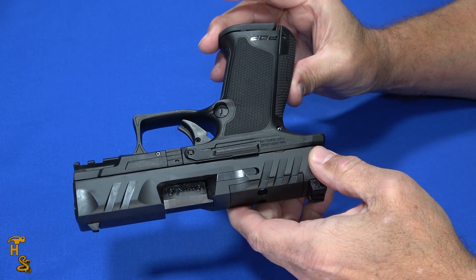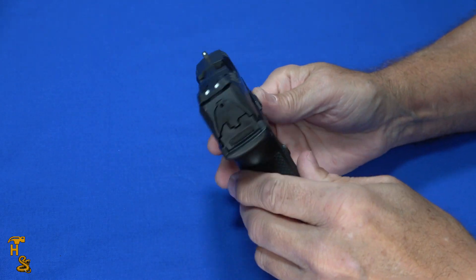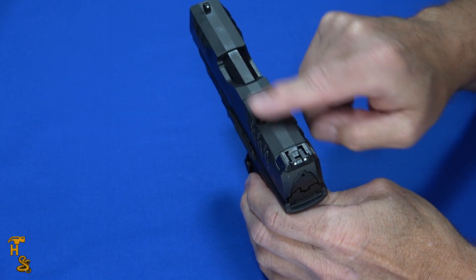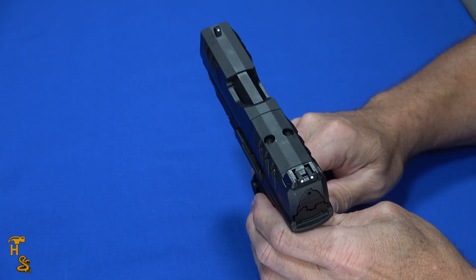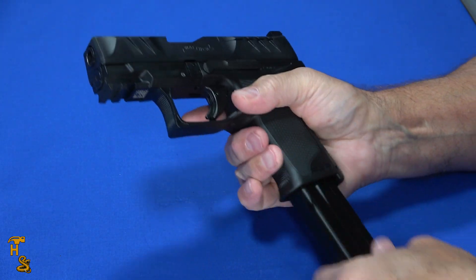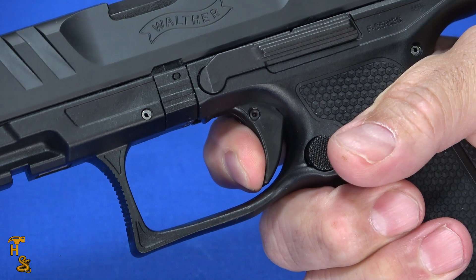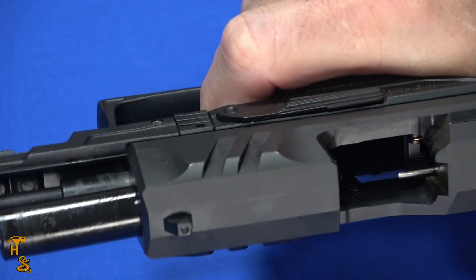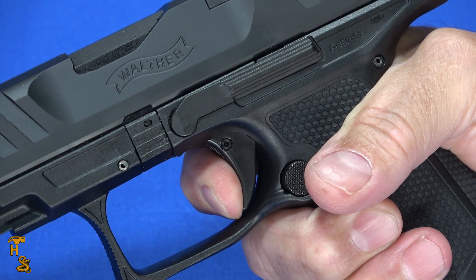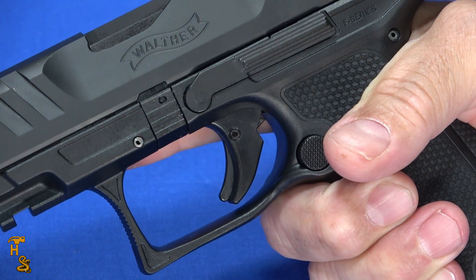It's a nice looking gun from an ergonomic and layout standpoint. The PPQ had more of a rounded, pointy slide that made it look a little thinner; this is a little more blocky like many others, but that's really to enable the optics cuts — that sharp contour at the top made it difficult to make the PPQ optics ready, so the blockier slide makes sense given how popular optics have become. As for the trigger: minimal take-up, defined wall, about a 5.6-pound pull, very crisp, very short break, nice short reset — right back on the wall with that same short crisp break. The answer is no, they did not ruin the trigger. This is still a PDP trigger, an evolution of the PPQ trigger, and it's very nice and easy to use.